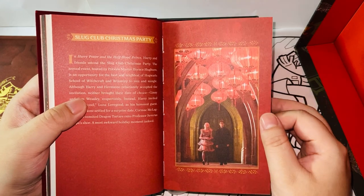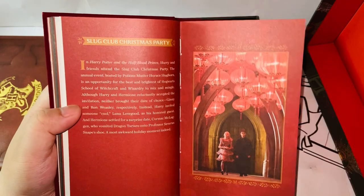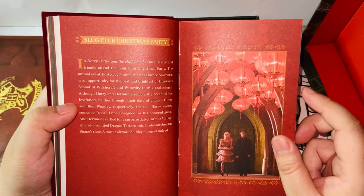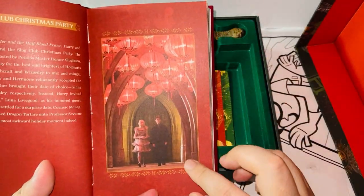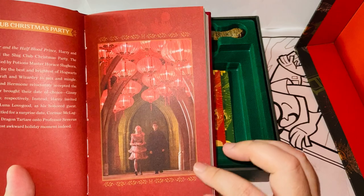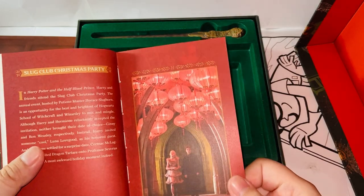Slug Club Christmas Party. 'In Harry Potter and the Half-Blood Prince, Harry and friends attend the Slug Club Christmas Party. The annual event hosted by Potions Master Horace Slughorn is an opportunity for the best and the brightest of Hogwarts School of Witchcraft and Wizardry to mix and mingle.' This is a very interesting scene — I remember it very well from Half-Blood Prince. Luna and Harry — Luna was invited by Harry to the Slug Club Christmas Party. Very cool. That whole combination of lanterns and Luna's dress is beautiful.